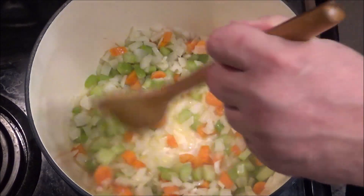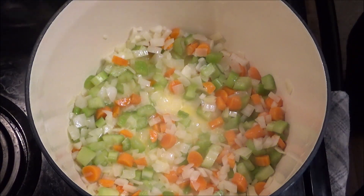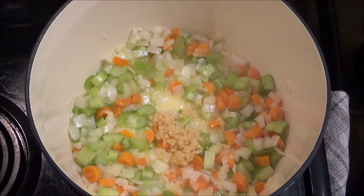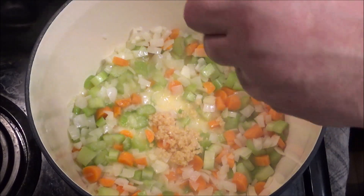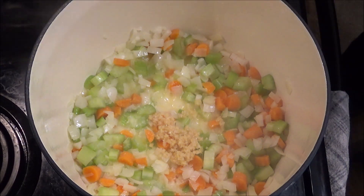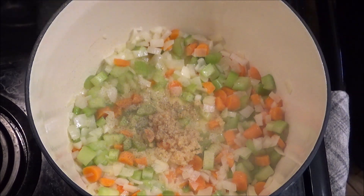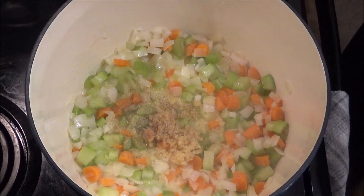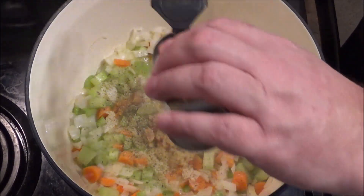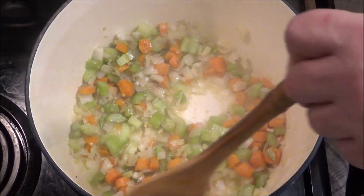Starting to soften up there a little bit. Now we're going to add a little bit of minced garlic — I'll leave all the exact measurements down in the video description. Then we're going to give it a little bit of salt — not too much because the turkey's got some salt in there — a little bit of kosher salt and a little bit of ground black pepper. And if you have turkey on hand, we're going to shake some poultry seasoning in here. Just a little bit. Give this a good stir and we'll give it another couple minutes.